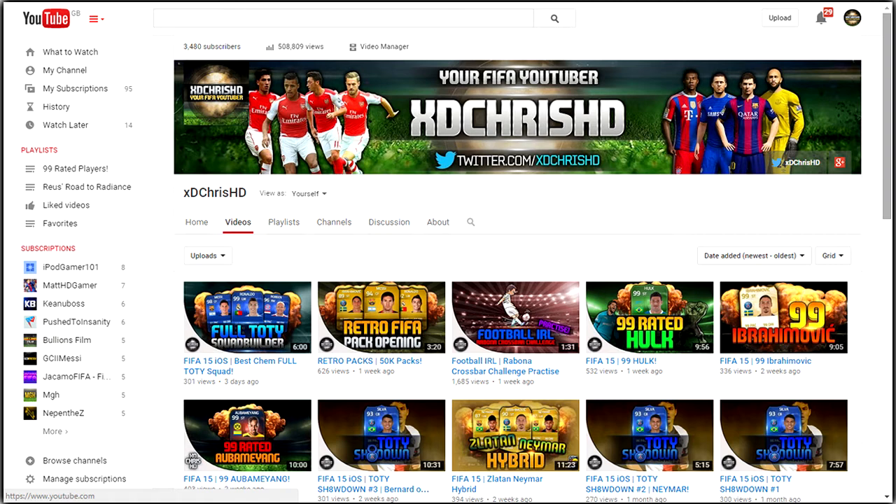I want to hit 4k subs very soon. I'll be unable to make frequent videos because I've got GCSE exams coming up and I really want to do as well as possible — I'm not going to fail any of them, but I want the best possible grade. Uploading five videos every week is going to hinder that, so I'm going to relax on YouTube — maybe upload one to two videos a week, small pack openings that don't require excessive editing.